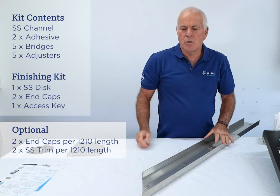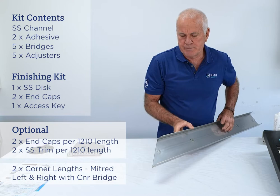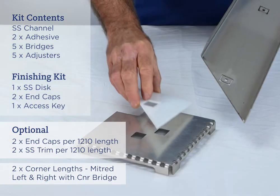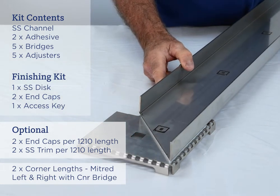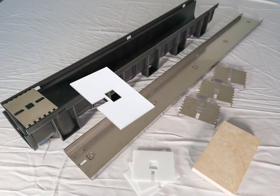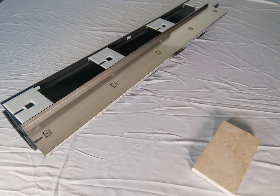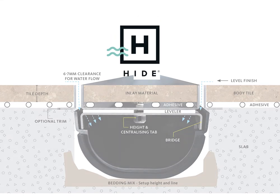The last component of the system is the mitered corner. The mitered corner works on the same principle with the tabs — these tabs engage with the corner bridge and hold that corner together. A really nice, easy finishing touch.